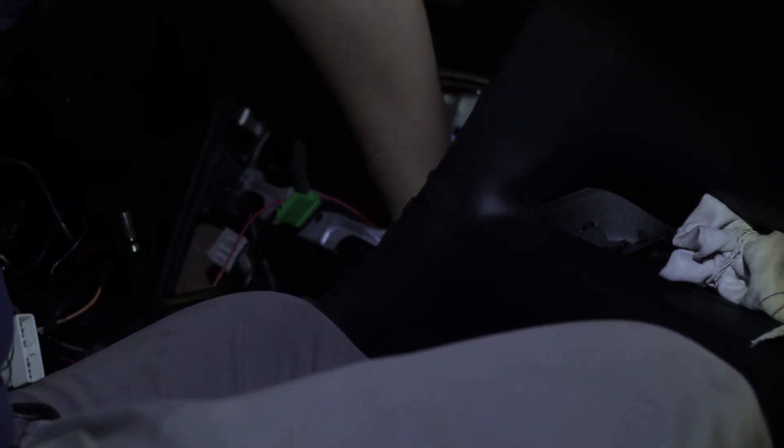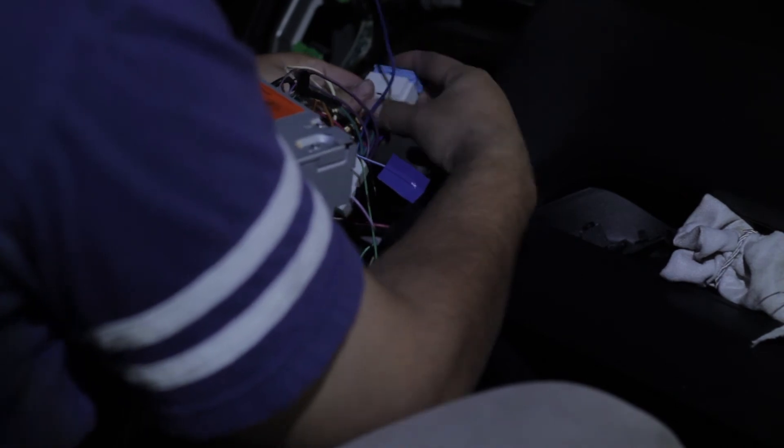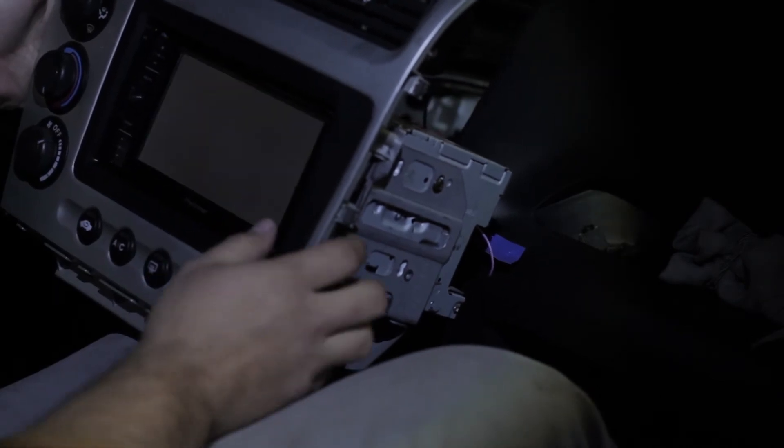You obviously have to install the wiring for the stereo. Once you've got that all wired in you can run it through here. What I'm running has an optional auxiliary cord and USB connection and I'm going to run it to the glove box. Now you plug in the wiring from the stereo to the factory wiring. Now is a good time to test it to make sure everything works.